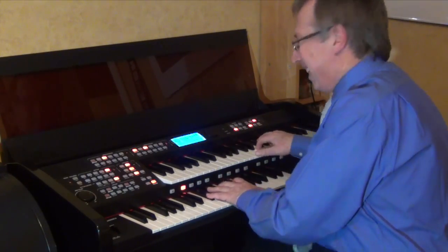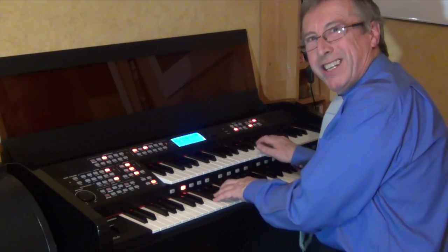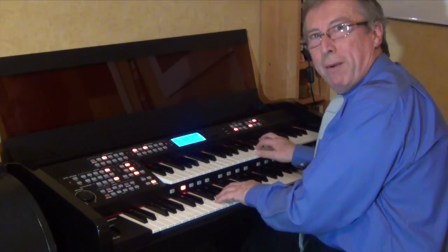Thank you for listening. I'm going to enjoy myself playing my Ringway RS600 and making lots of little YouTube films.